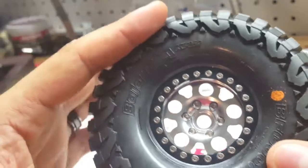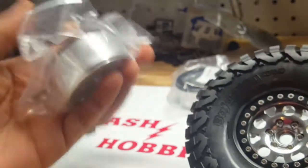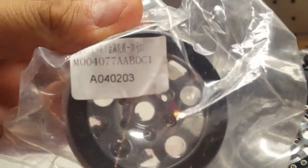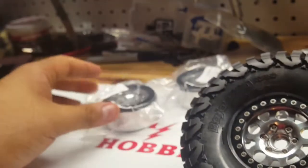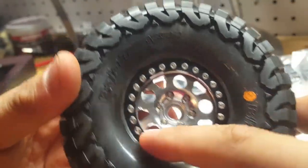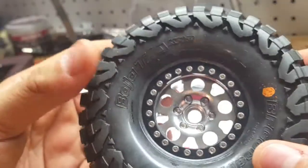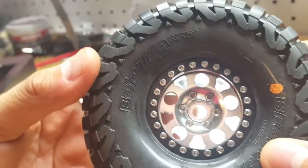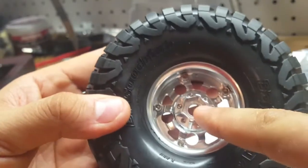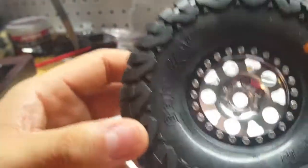I got four of these beadlocks for under $60 shipped from eBay — I'll put the link in the description. I don't even know what company this is exactly, but as I've mentioned in other videos, I can't justify spending $200 on RC wheels when I can't even spend that much on my real car. For the price of one set, I got some 2.2s for my trophy truck and these as well. Even if they strip at the hub, I could buy a Vanquish hub, put it on, and still save money.